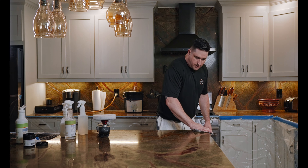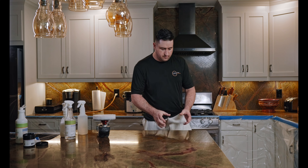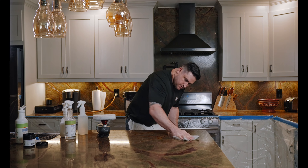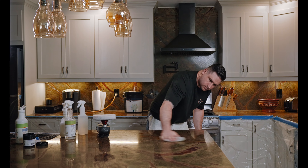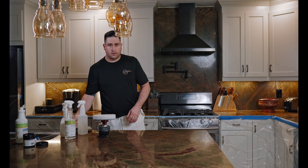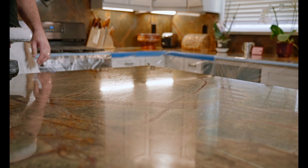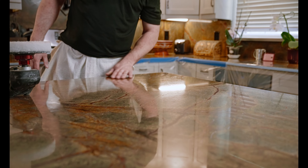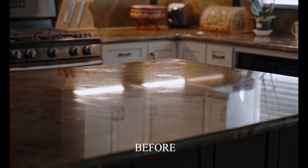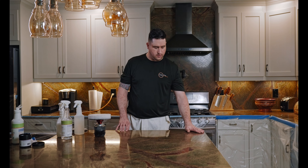I'm just going to clean this up and verify that I'm getting the results I want — the homeowner is standing off to the side and we'll make sure she's getting the results she wants. Once we dial in the process, we don't have to keep such a close eye on it as we go and can repeat the steps across the whole counter. As you can see, this one to two square foot section is a significant increase in gloss, color, and just overall cleanliness. There's no more oil or smears — it's nice and polished and this is what we're looking for on the rest of it.